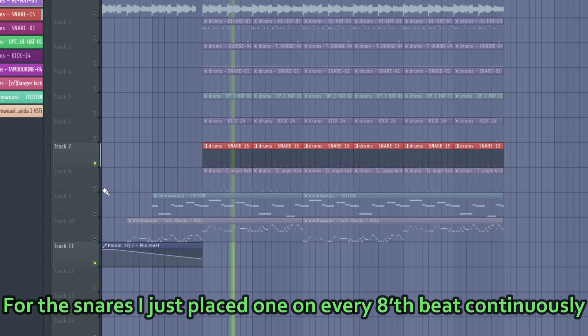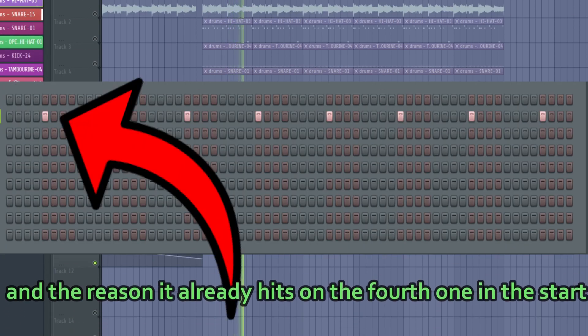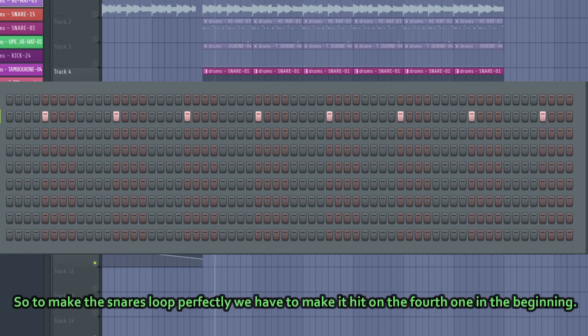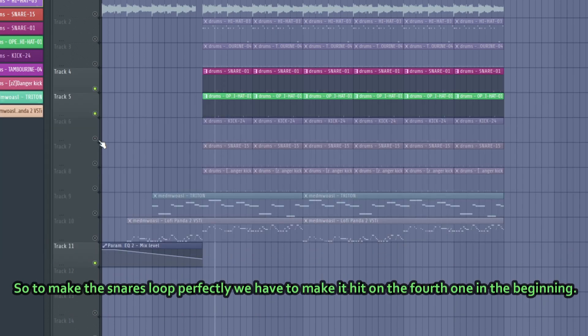For the snares, I just placed one on every 8th beat continuously. The reason it already hits on the 4th one at the start is because there are 4 beats at the end of the pattern as well. So to make the snares loop perfectly, we have to make it hit on the 4th one in the beginning.